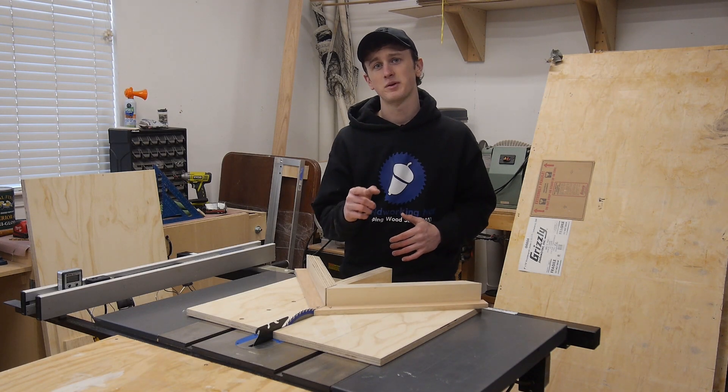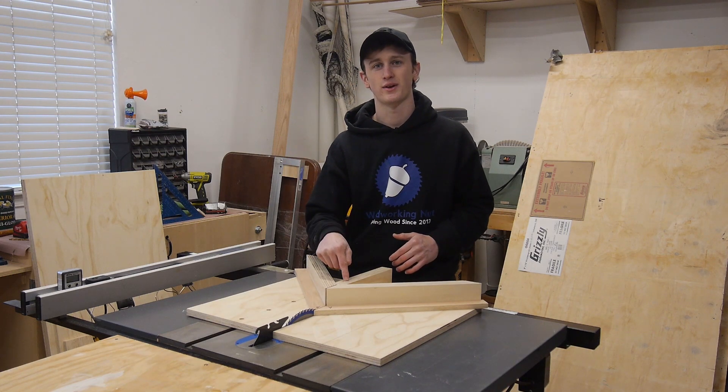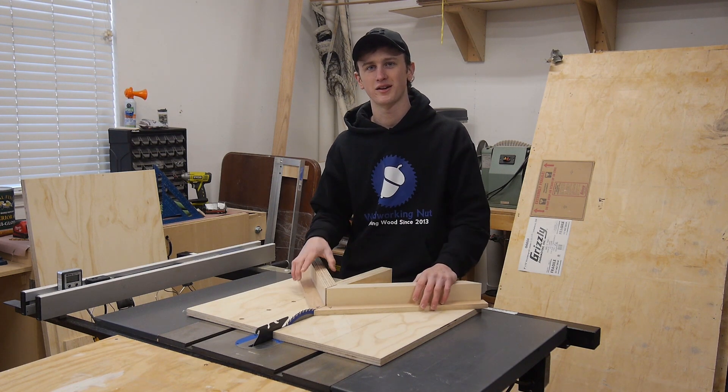How's it going guys, today I'm going to show you how to get those extremely tight miters, and the trick is right here. So stay tuned if you want to learn how.